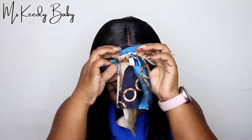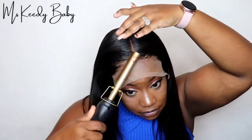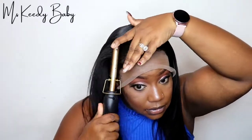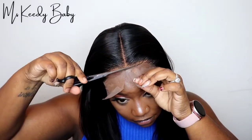Okay guys, now that I let it sit for about 10 minutes, I'm going to take this off. Here I'm taking the hot comb to push all the baby hairs back so I can get ready to cut the lace off. I'm going to go ahead and cut the lace off and then I'll be back.